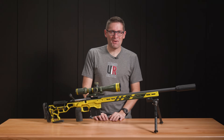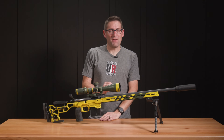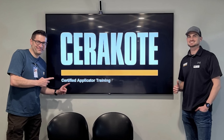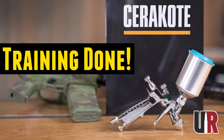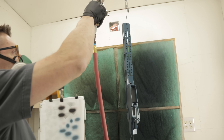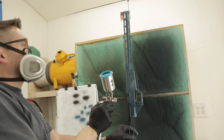Gavin Gu here from ultimatereloader.com. I just got back from Southern Oregon at Cerakote headquarters and took the advanced training. A year and a half ago I went and took the certified applicator training. I've got a separate video on that covering all the fundamentals. We also did a multi-cam color scheme on some AR parts, which really set the stage for the work I've shown here on the channel in the last year and a half.